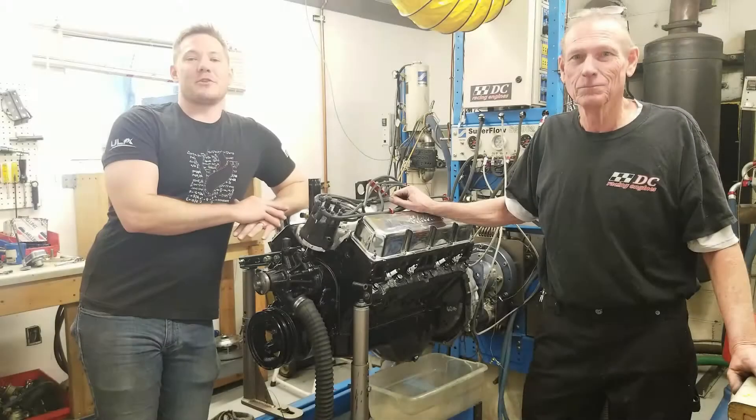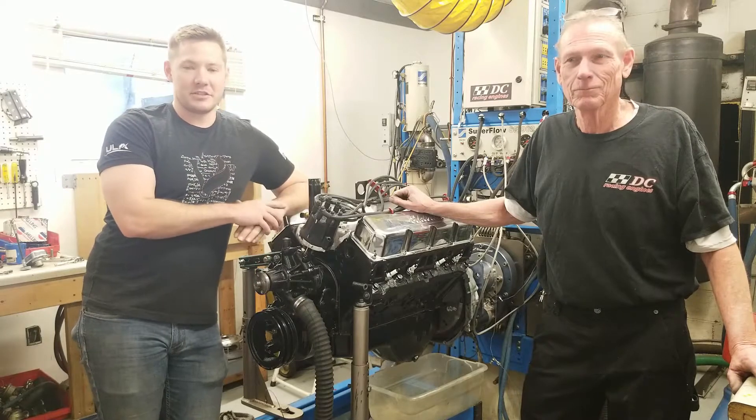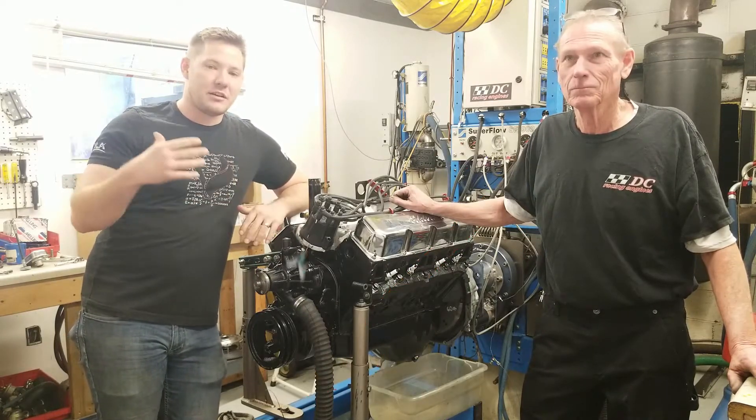Hey everybody and welcome to this week's episode of Engine Gremlin. I am here with Rick, the owner of DC Racing Engines. DC Racing Engines is the machine shop that is going to be machining our motor, building it back up, and then we're going to be dynoing.